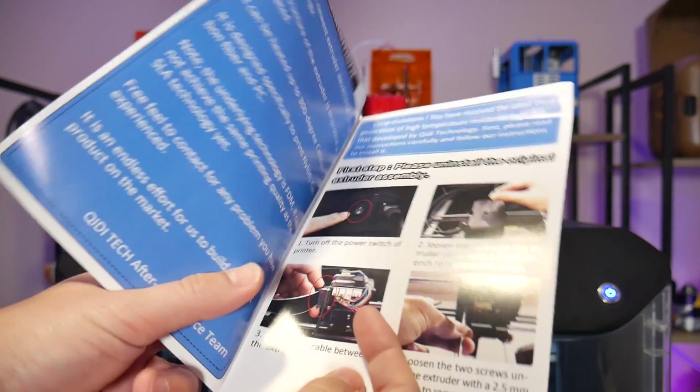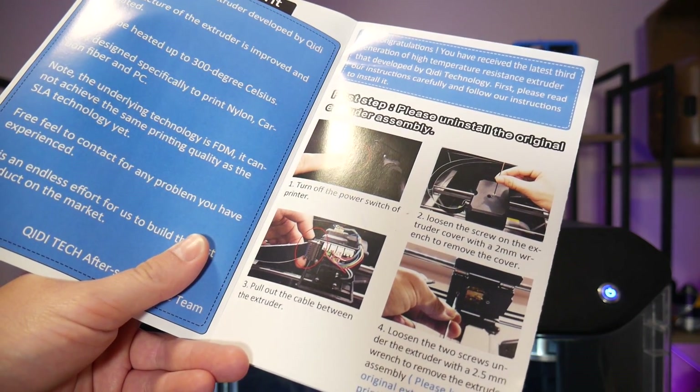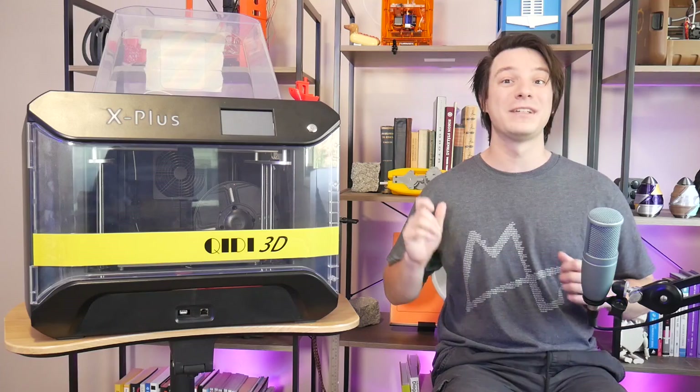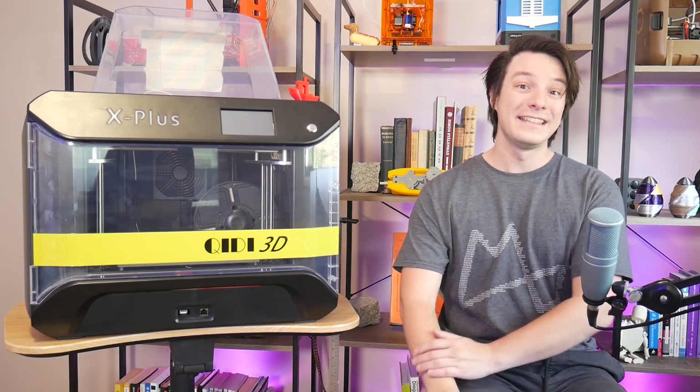This extruder goes up to 300 degrees Celsius for all your high-temperature printing needs, and it should come with every machine shipped currently, though I'm unsure it will in future, so be sure to check. But at this price point, it should be included as standard.